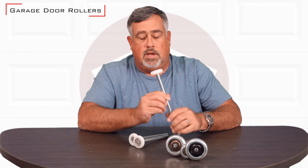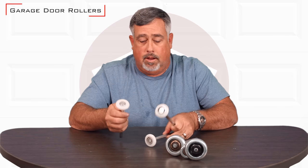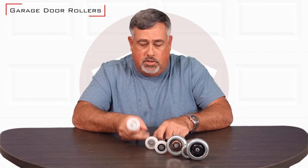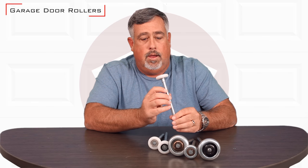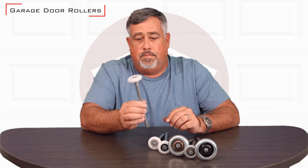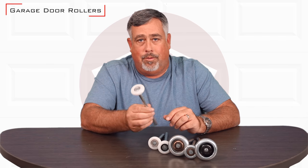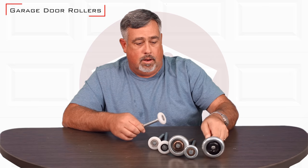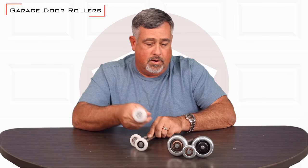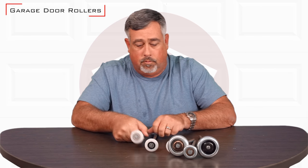The other ones that we sell are nylon rollers, and nylon rollers come in a couple different variations as well. This very common one is a ball bearing roller. These are used in residences to quiet the garage doors down. One of the largest complaints people have is that the door is loud, and you get that loudness from a metal-on-metal track and roller combination. These virtually eliminate noise and are very high quality.